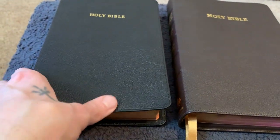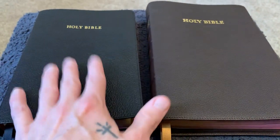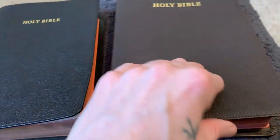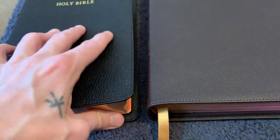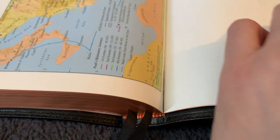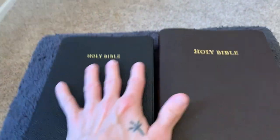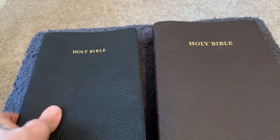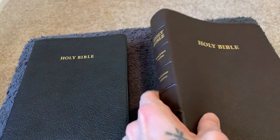They are both perimeter stitched, both edge-lined and smyth sewn. A good example of the smyth sewing is right here in the back — when I first saw this I almost had a heart attack thinking it was coming apart, but it's just where the stitching starts on this particular signature. Both have gold stamp 'Holy Bible' on the front and gold stamp on the spine with 'Holy Bible King James' and the Cambridge logo.